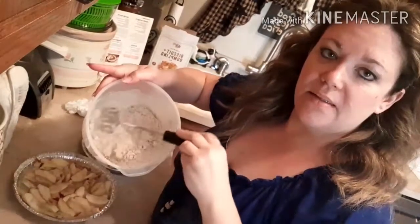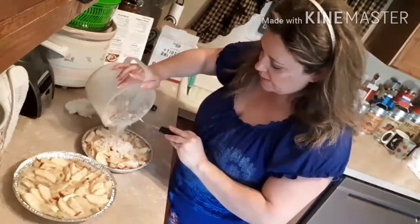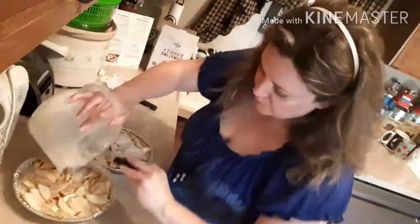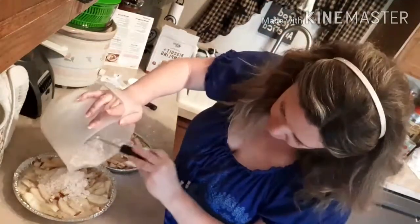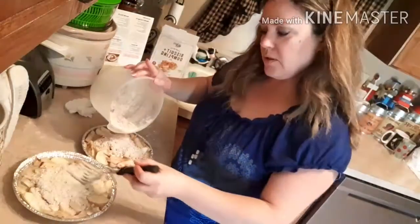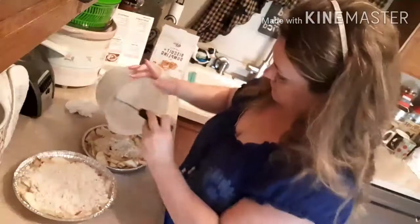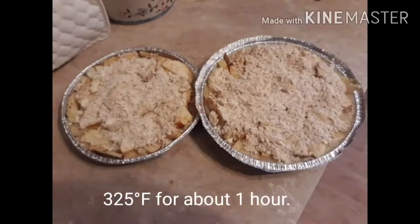This is the consistency you want — a little bit kind of pea-chunky. Then you're just going to sprinkle it over your pie and smooth it out over the sides. After the top is covered in the middle, you can just spread it out kind of like icing. I'm going to get these into a 325 degree oven. So I'm taking it out — it's been in a 325 degree oven for about an hour.